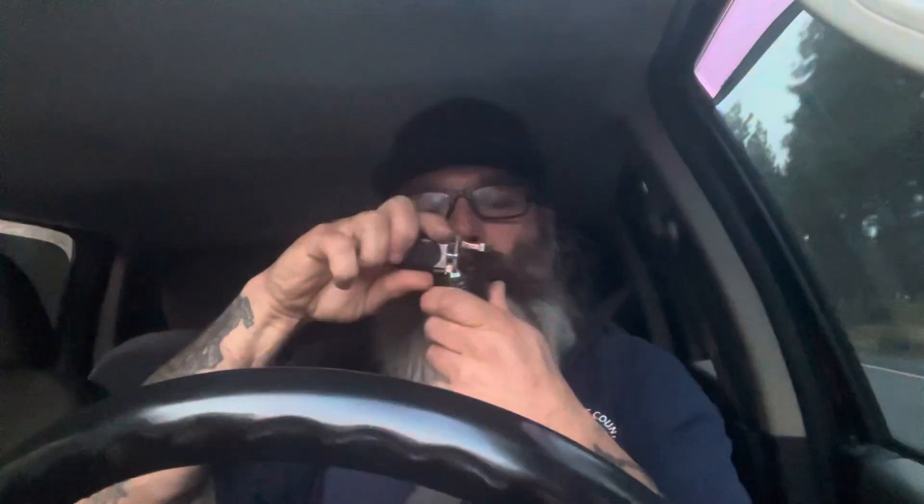What I want to talk about is pipe socks. I use them. I used to not. Many moons ago I think I just tossed them, or they ended up getting tossed. I just kept them in the box and who knows where they are.